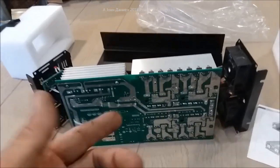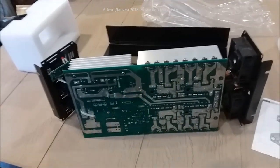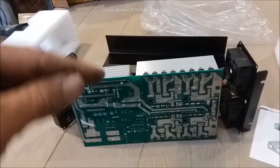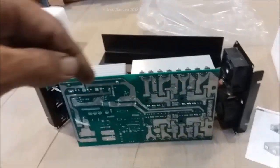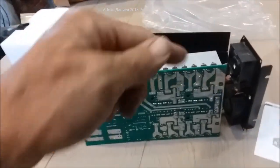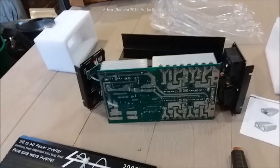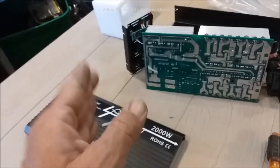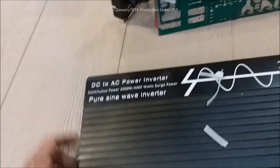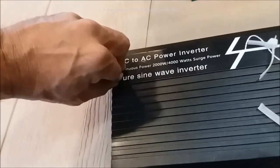Every time you see 'sold in USA' on eBay or Amazon, you think you're supporting a USA person — horseshit. They get it shipped almost overnight via DHL to Kentucky, Georgia, or California, throw it in the post office, and claim they already had it. Don't pay attention to that 'item in USA' label — it's bullshit. This thing is relabeled; you could probably peel it off and find another brand underneath.